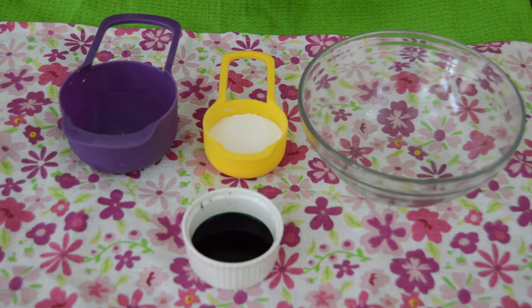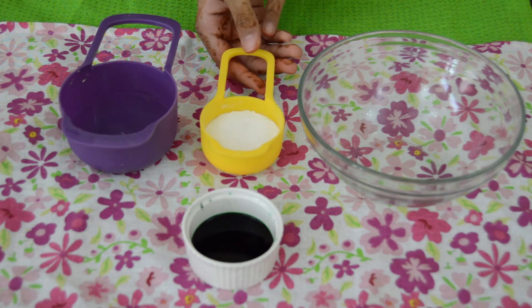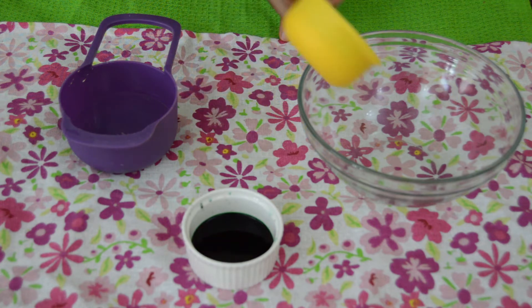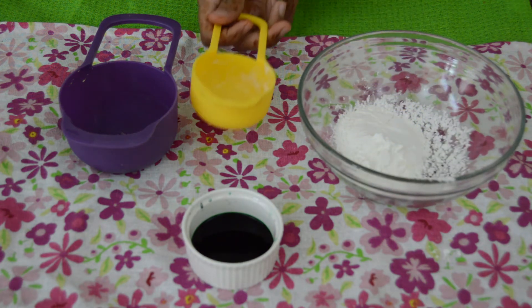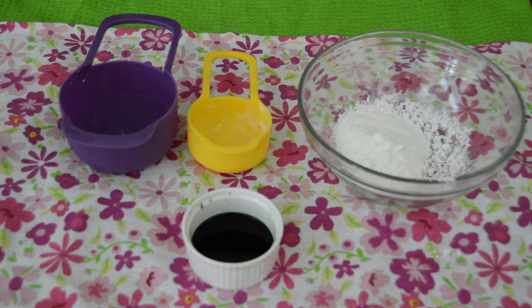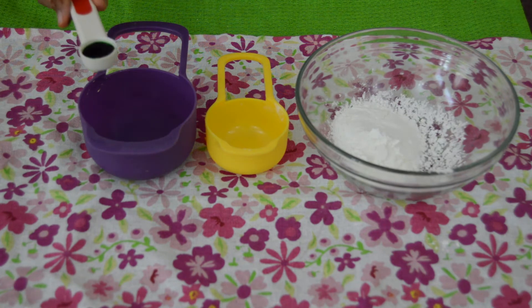First off, we're going to be making oobleck, which is a substance that is both solid and liquid — it's a very fun thing to play with. First off, you're going to put in some corn starch, which is half a cup of corn starch. Now take a spoon of food coloring and pour.